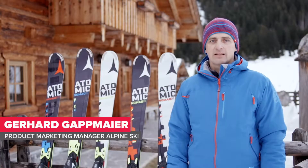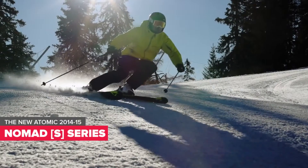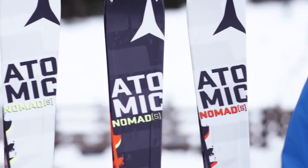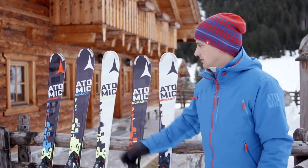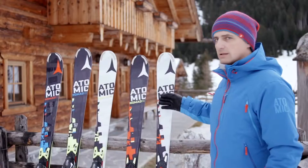Hi, this is Gerhard, and I'd like to introduce you to Atomic's all-mountain range, the Nomad S series. The Nomad S line is engineered for on-piste performance. There are five different models in the range: the Tempa TI, Raden TI, Raden, Magnet, and Tune.